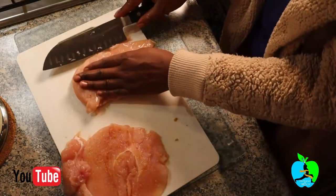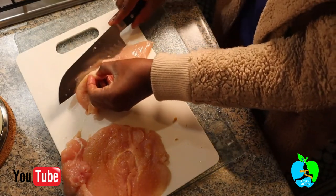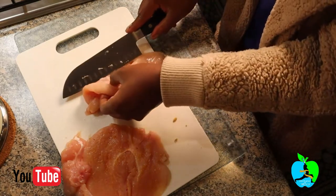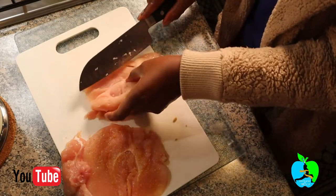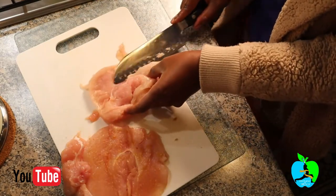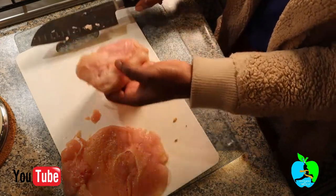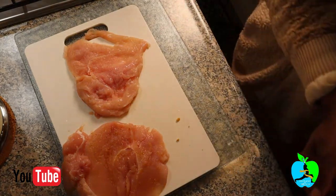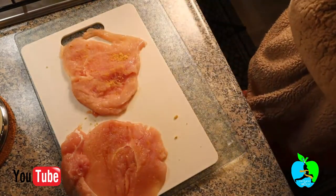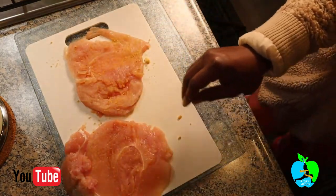I have two chicken breasts, so I'm doing the same with the other one — already beaten up and now slicing it in half as well. Sometimes you may notice the chicken has holes from the beating, but don't worry about it. Just go ahead and spice up your chicken with your favorite spices, rubbing it in thoroughly. It's looking lovely.